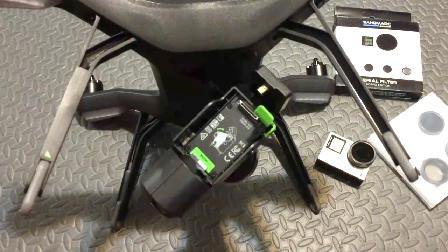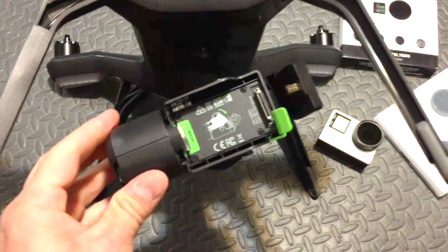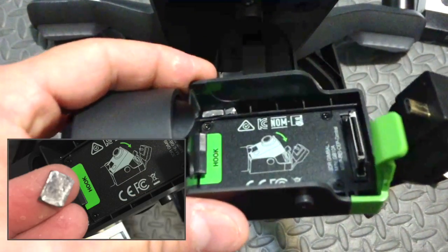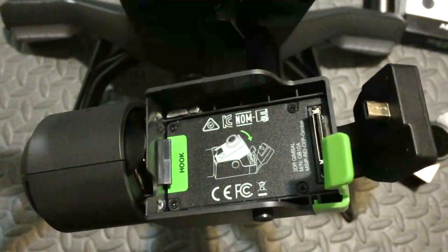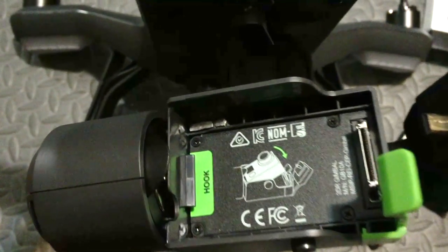What I did: I used some lead from a bullet fragment that I beat with a hammer into little rectangles that fit exactly inside the gimbal within those little rectangle cutouts. The lead ended up weighing about 3 grams and I used two little pieces.